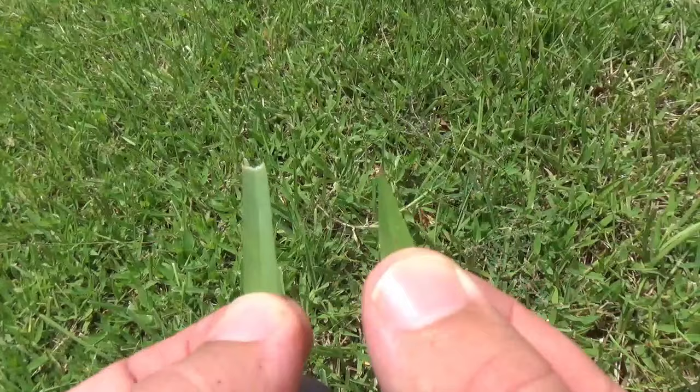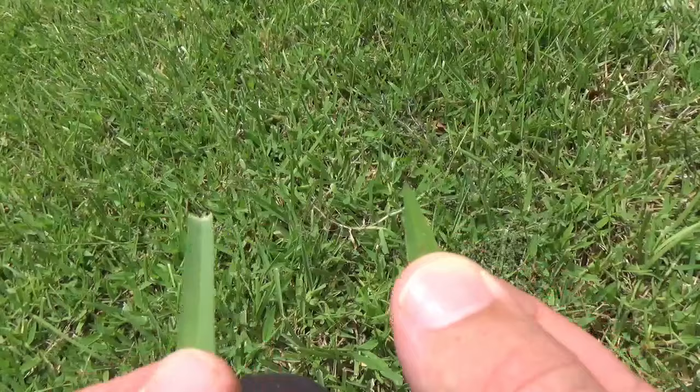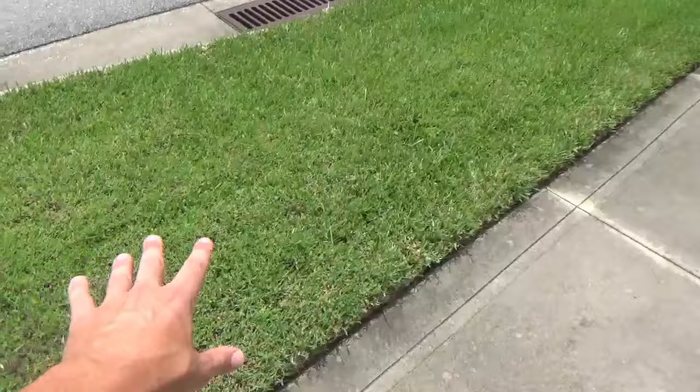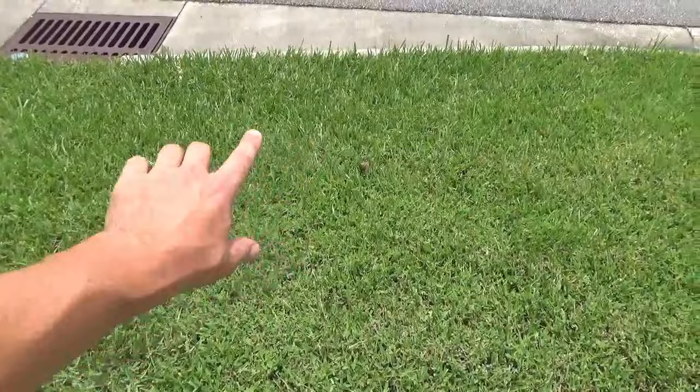Now looking closer, you can see the two differences — St. Augustine versus crabgrass. Pointy tip, smaller blade. But when you're standing back from a distance, they look extremely similar, yet they grow totally different ways. As we walk through the lawn, you can see St. Augustine here, then some crabgrass mixed in, and this whole section is all crabgrass. I just want you to take a good look so you can start to tell the difference between where the St. Augustine is and where the crabgrass is.